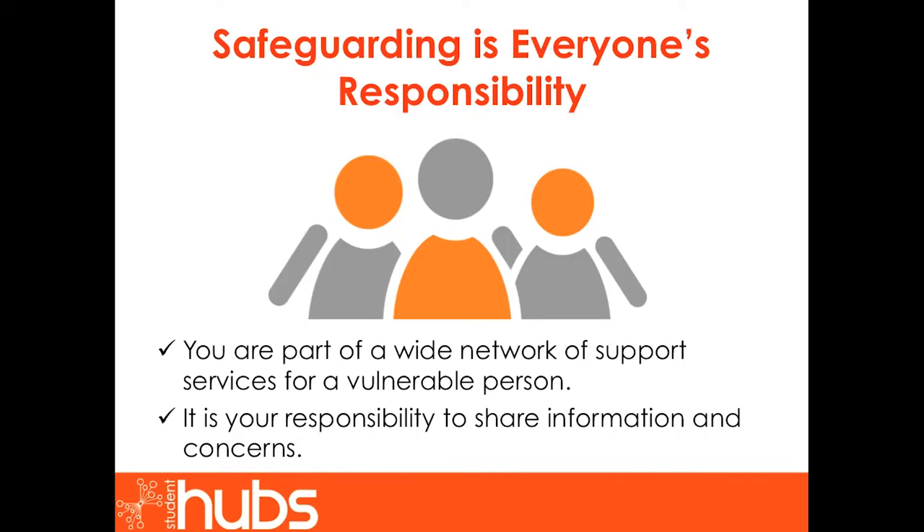Safeguarding is everyone's responsibility. It is important to remember you are part of a wide network of support services for a vulnerable person. No one person can have a complete view of a vulnerable adult's circumstances. It is therefore your responsibility to share any information or concerns you have. It may seem daunting to deal with an incident, but it is important that everyone in society plays their part so that we can safeguard vulnerable adults together.